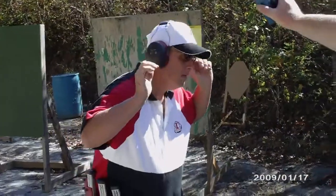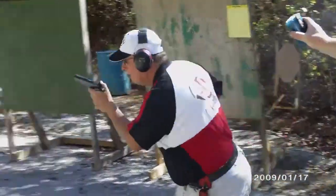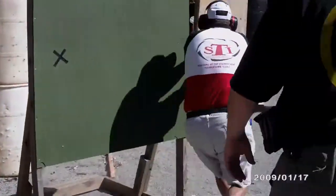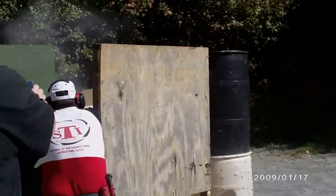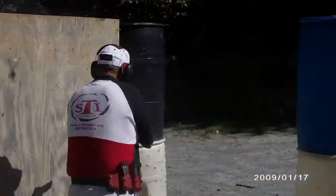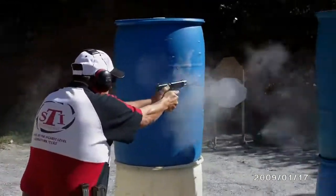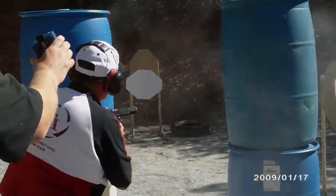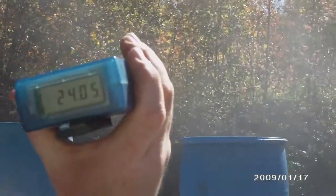Are you ready? Standby. I'm going to get back down. If you are finished unloading, so clear, you're putting.